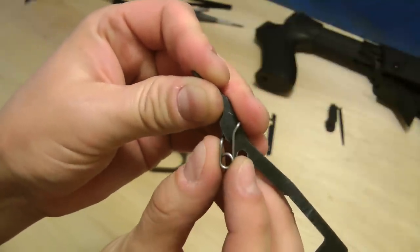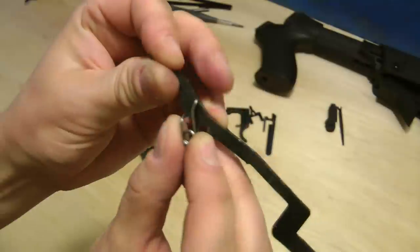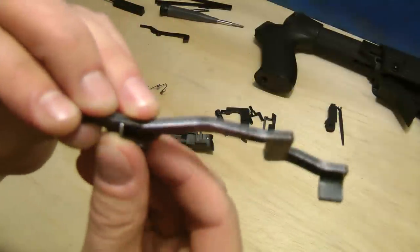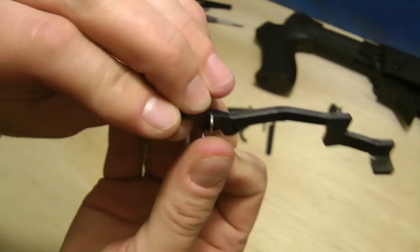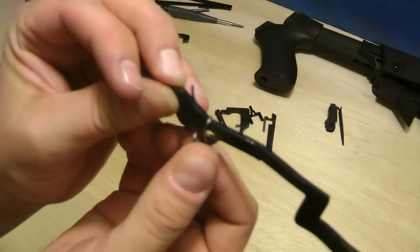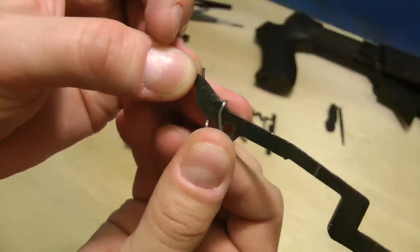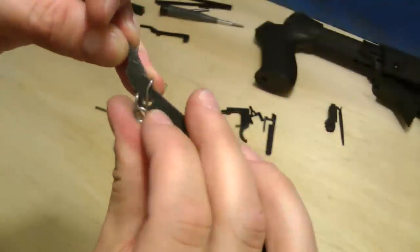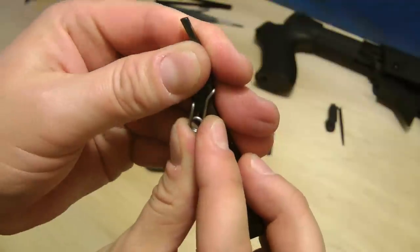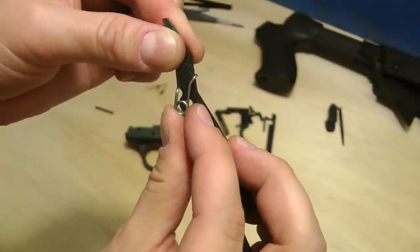It could come back a little bit more — it doesn't have to be perfect, you're going to mess around with it once you get it in there. The thing you definitely want is the hook over the top there. Put it on the top, then you can kind of slide it up a little bit. Right about like that — that's how you want it.